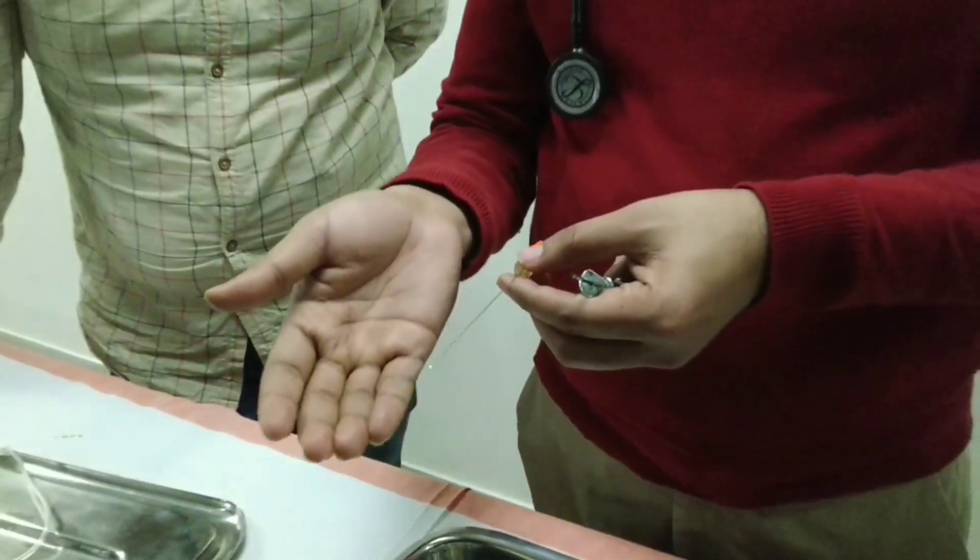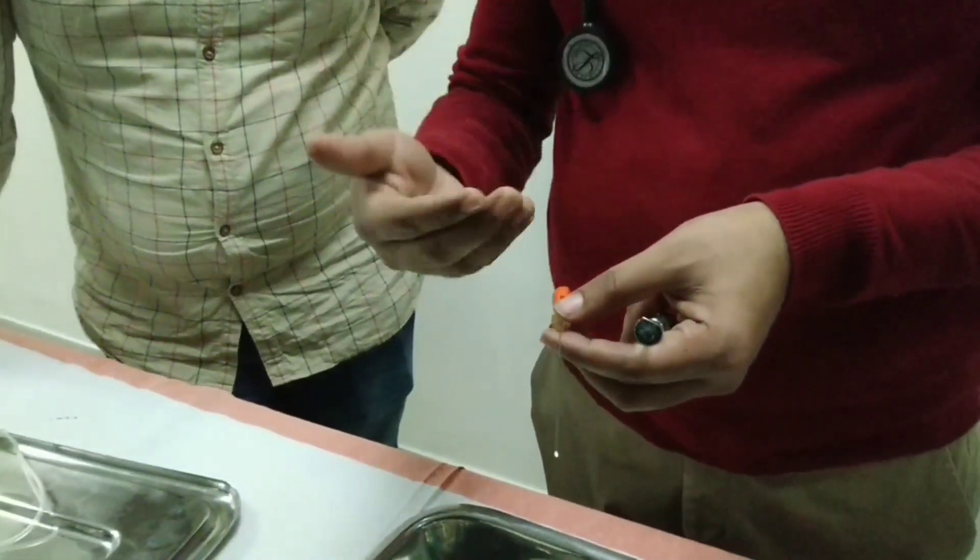Once I am in the CSF subarachnoid space, I will remove the stylet. And now the fluid will come out.